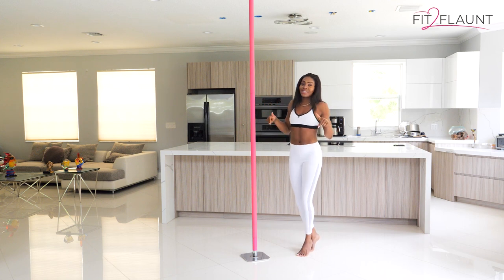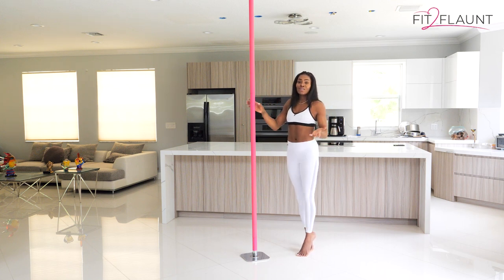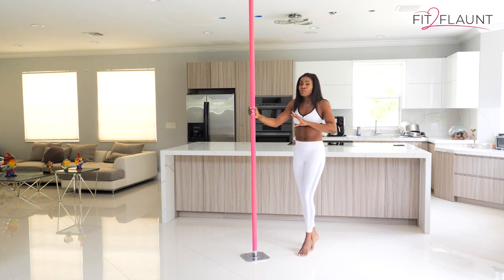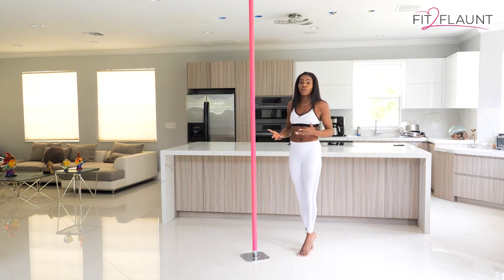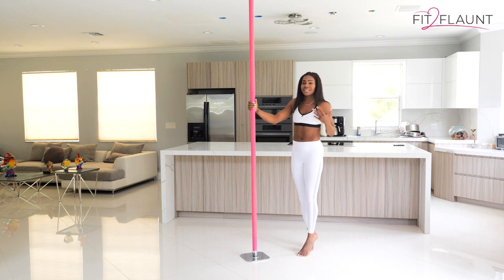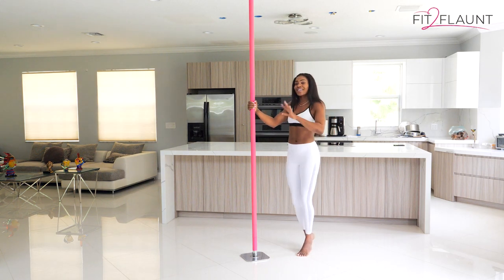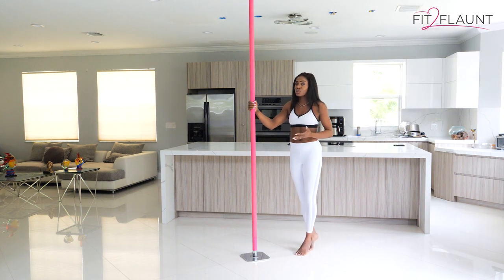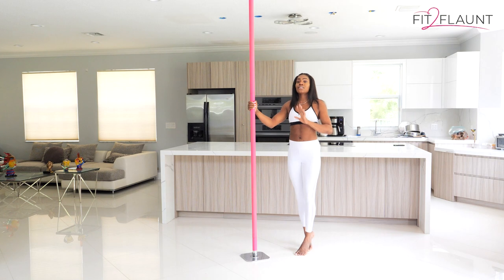The next thing I want to talk about is pole dancing shoes. A lot of people think, 'Oh, I'm going to a pole class — I have to wear heels.' That's not the case. Most studios, and especially the Fit to Flaunt app, actually discourage you from wearing shoes right in the beginning. I think it's better to get a few classes in bare feet so the nerves are gone and you know what to expect. Then if you want to add heels to get a little sexy and flaunty, you can — but it is completely optional.